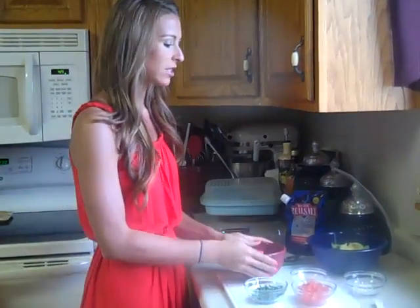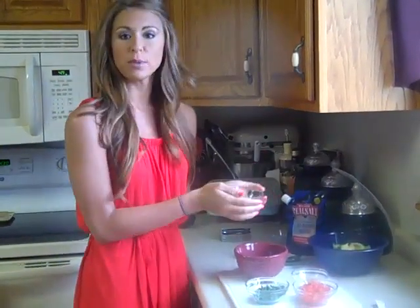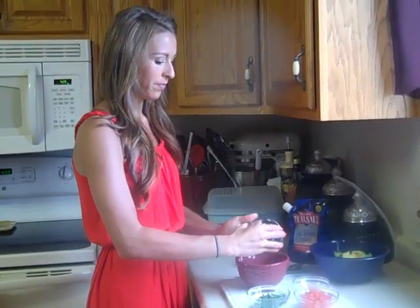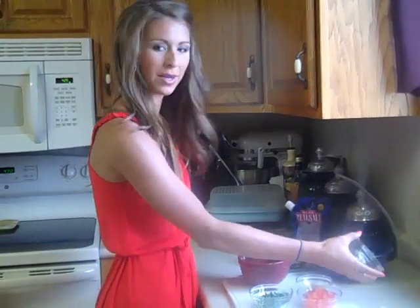So first, you need a small bowl, and you're just going to take two tablespoons of white onions and toss that in the bowl. Oh, I just lost an onion.